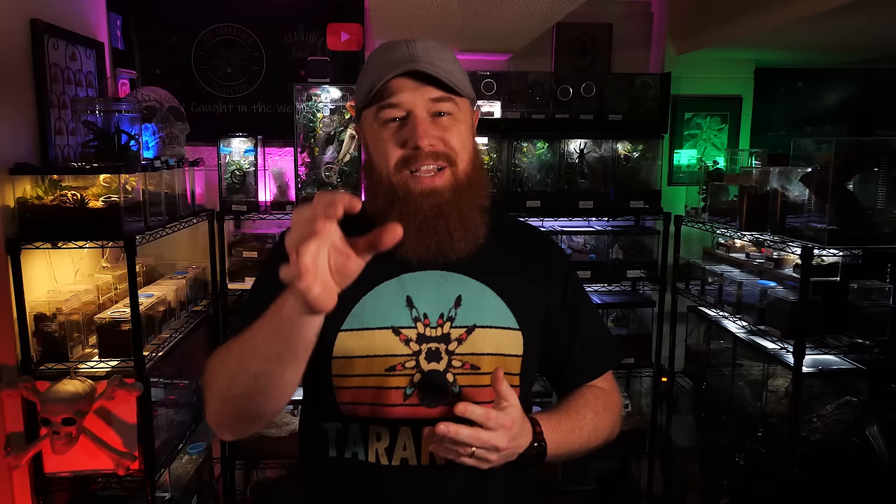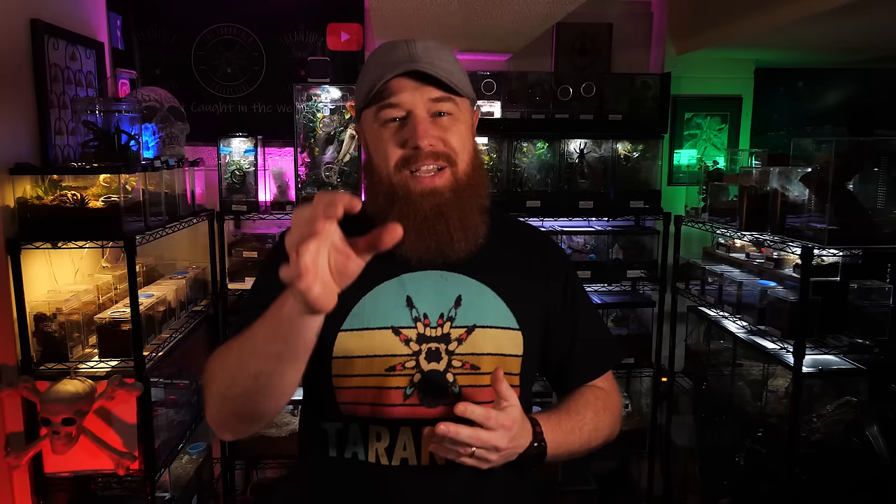If you've been following my channel for a while, this next species was one of the first care and husbandry videos I ever did, and I think I said a hundred times in that video that this is my favorite species. This is a new world terrestrial opportunistic burrower that is a very heavy webber. It comes from Guatemala and Mexico and has striking red and black colorations. I am talking about the Guatemalan tiger rump tarantula, or the Davus pentaloris.